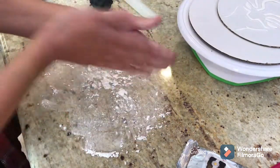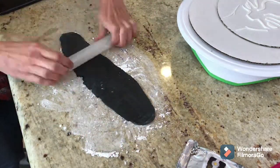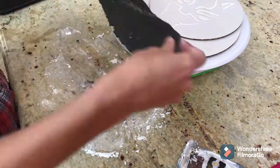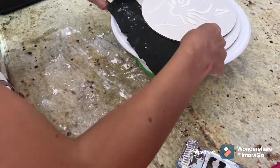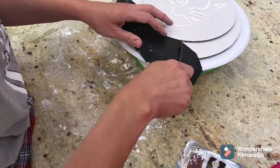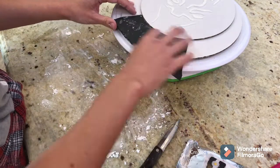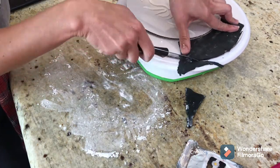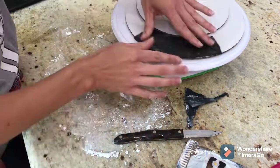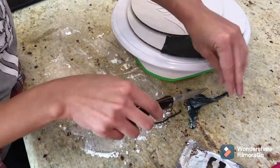Here I'm having some issues with my fondant, so I broke out the powdered sugar — a lot of people use cornstarch to make it less sticky, but I had powdered sugar on hand. It was sticking too much to the surface, so I put on some powdered sugar, and then of course it wasn't sticking enough to the board, so I had to combat that by adding water to stick it onto the cake board.